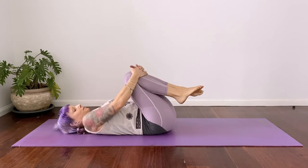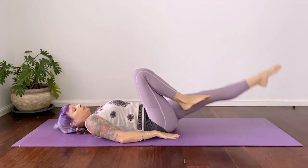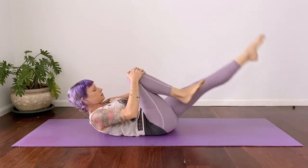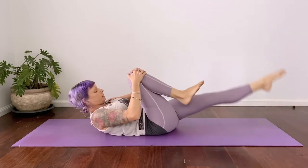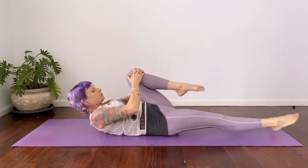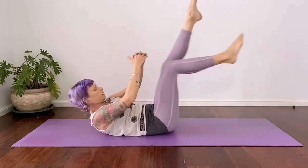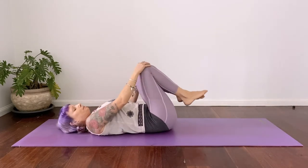Bring the knees in now and give yourself a little rock and roll. For round two, you can keep going the same way, or come up into a contraction where you lift the head and shoulders up. You can place the hands on top of the knees, guiding in and out. Two options: either head and shoulders stay down — especially if you feel any tension in your neck — or the contraction just gives it that little bit of extra strength. Breathing in and breathing out. Do what you can — if you need to rest, go for it; otherwise, try and challenge yourself today. Really building that strength, navel to the spine.